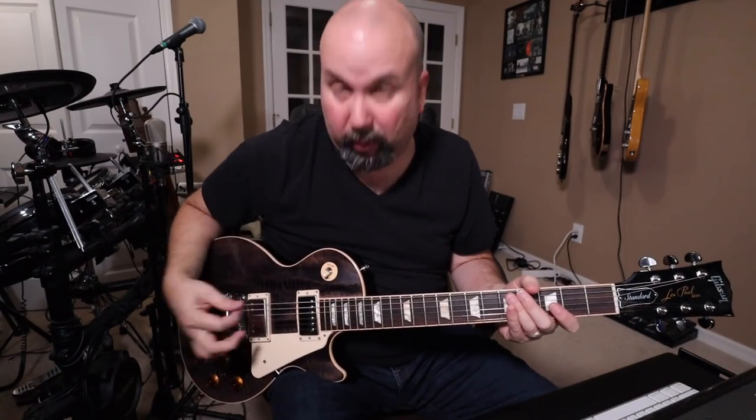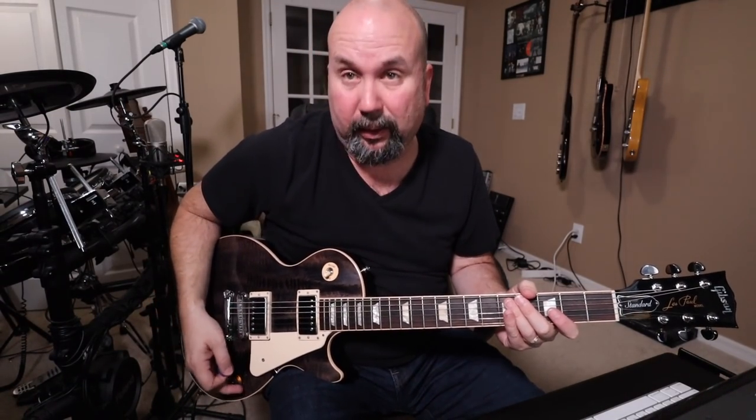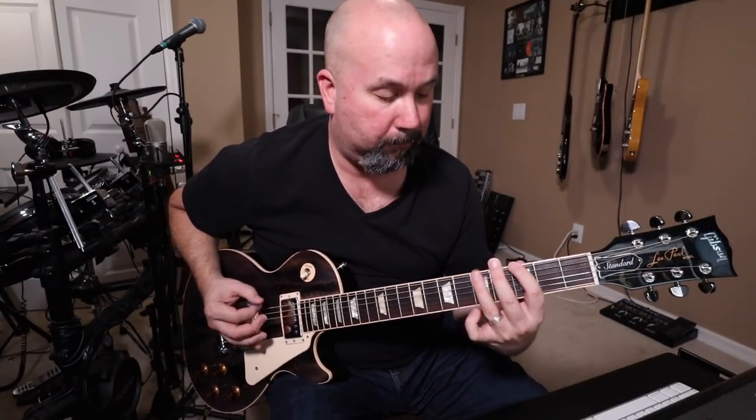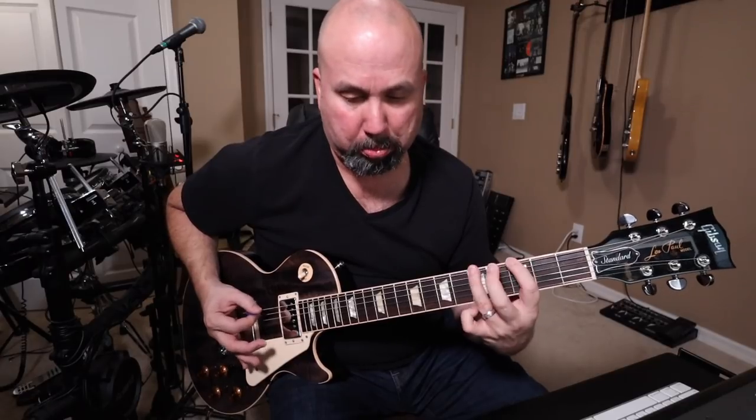With this one, it's utilizing a lot of open strings and it's really important that you keep this palm muting down. So you do a hammer-on here to open, third fret, fifth fret — E, G, and A. Really palm mute that string, or all the strings, to get that percussive sound.